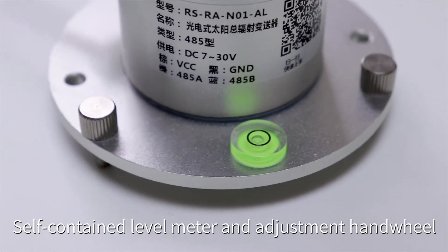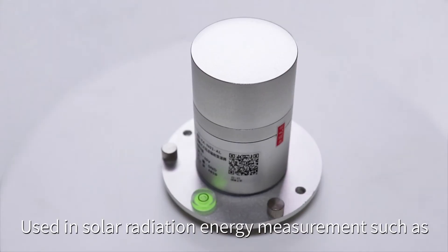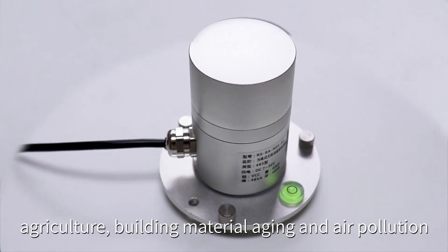High absorption in the full spectral range. Self-contained level meter and adjustment carrier for convenient on-site adjustment. Used for solar radiation energy measurements in applications such as agriculture, building material aging, and air pollution monitoring.